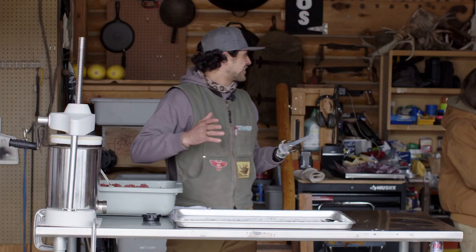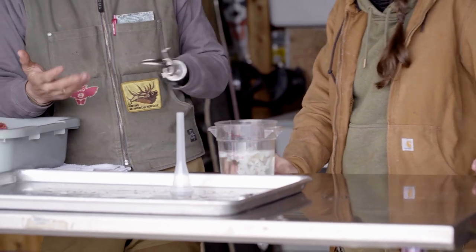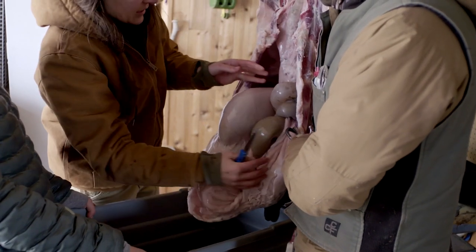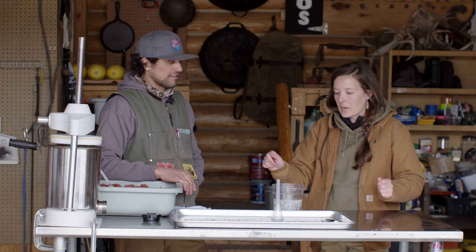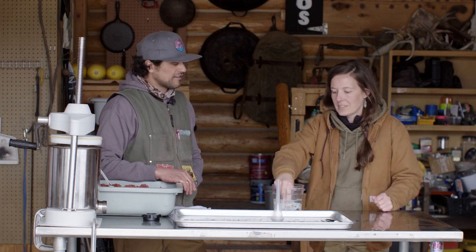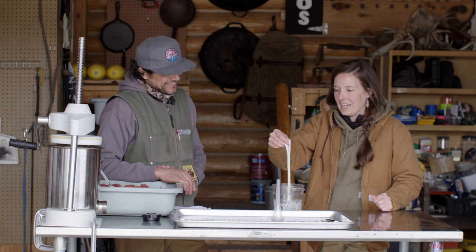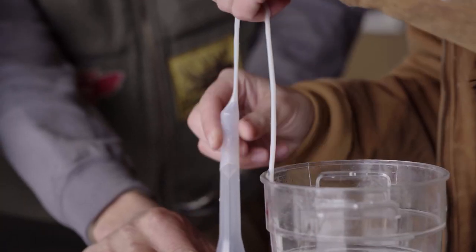Anna, do you want to bring the sheep casings over that you doctored up? So this is a neat experience — how did you get it from when it came out of the animal to... I mean, these look beautiful right now. The mucous membrane is initially on the inside — flip it, scrape it, scrape it, scrape it. And what was once stinky little intestines are these beautiful white casings. I'm in awe. High five — way to go!